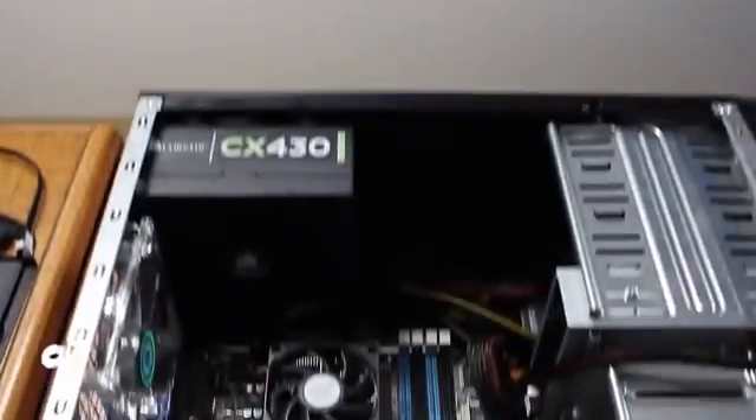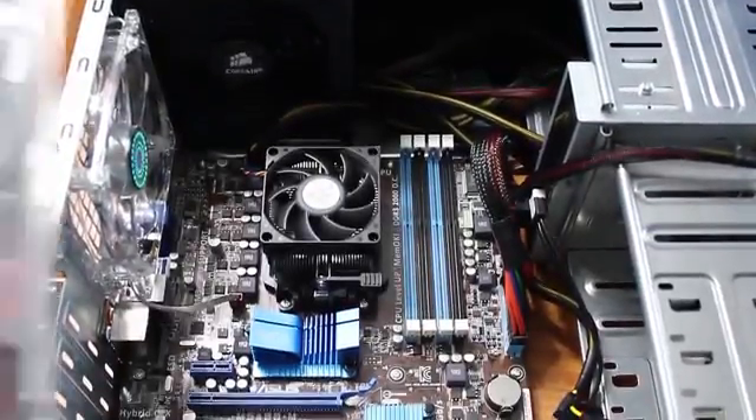Okay, now that we got your power supply installed, we are going to be installing your RAM today.